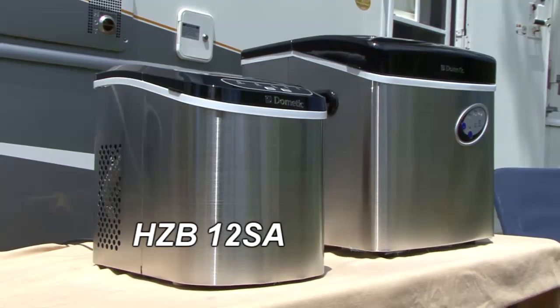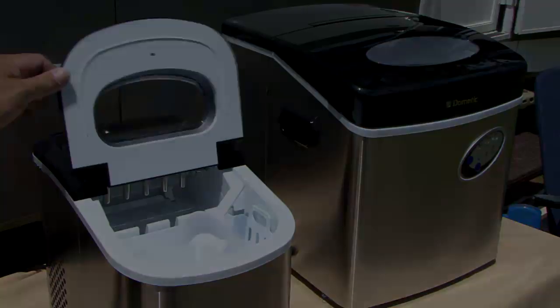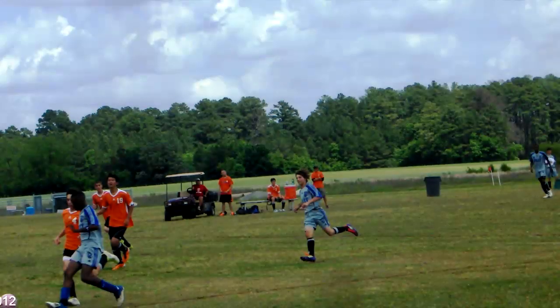This HZB12SA model ice maker is a smaller unit that makes ice in less than 13 minutes. This model can produce 26 pounds of ice every 24 hours — like its big brother, that's enough ice for the entire baseball or soccer team throughout a weekend tournament.